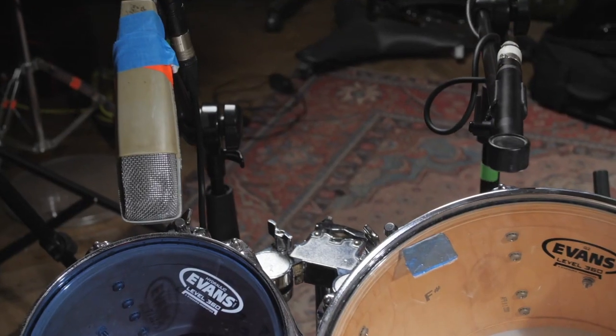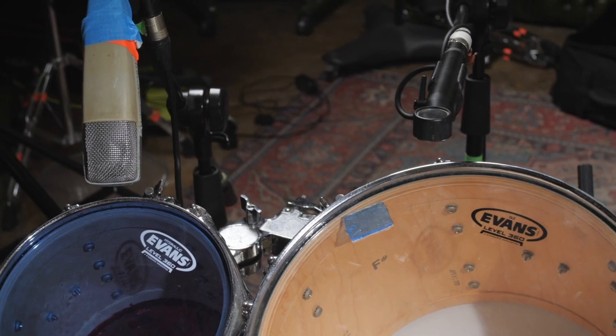We've got one mic on each tom on the top of the drum. The types of microphone you can use completely vary. We've got some very nice Josephson condenser mics that are really expensive and sound amazing, but you can equally do this with an SM57, SM7, or D112. Any sort of passable mic will get you a tom sound if the tom sounds good.